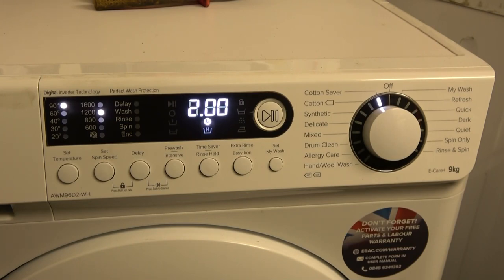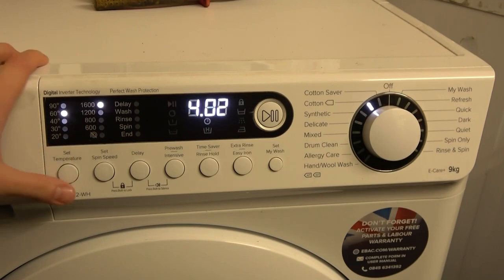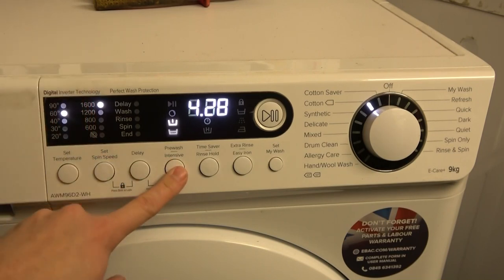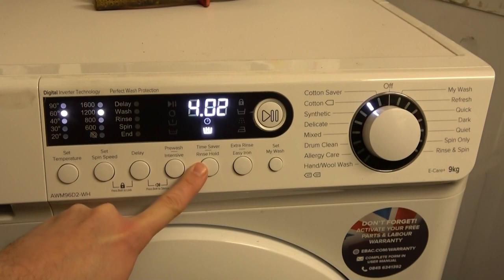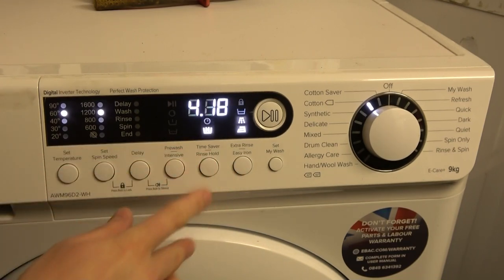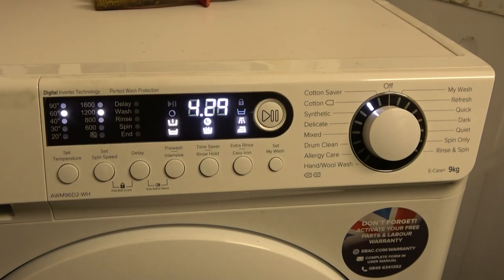Cotton Saver is your cotton energy eco standard program for best energy and wash results. It has temperatures of 60, 40, 30, and 20 — you can only have 90° with the full Cotton program, not Cotton Saver. Spin speeds available are 1600, 1200, 800, 600, and no spin. You can have pre-wash, intensive, time saver, rinse hold, extra rinse, and easy iron — everything is available with Cotton Saver.